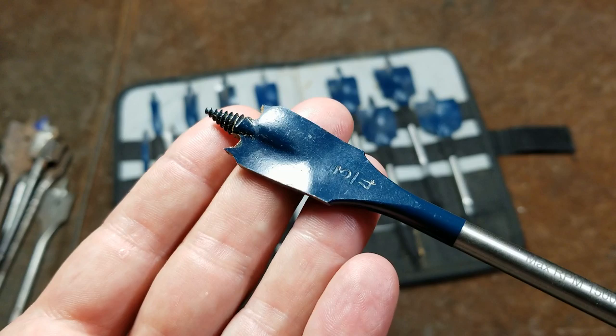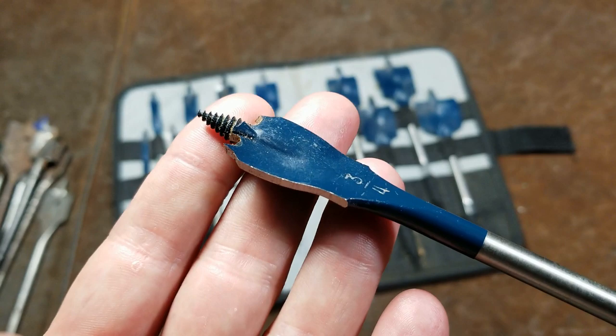These Bosch Daredevils are pretty highly rated on a normal store shelf. They're around 30 bucks, and you can find them for $25 online.